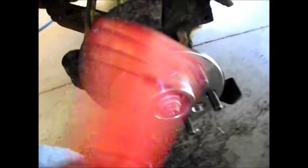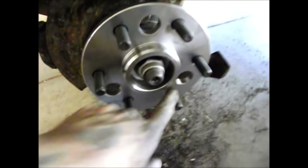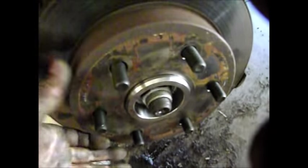Now we're going to put the rotor back on. A couple of tips: look on the rotor — there are little circles where rust formed through the holes. To avoid any uneven situation when you put it on, make sure those little rust circles on the rotor line back up in the same place where the circles were on the hub.